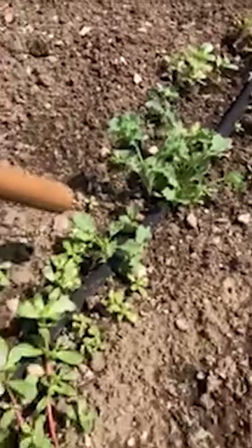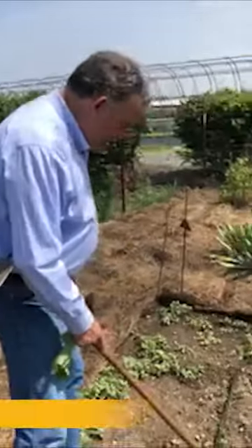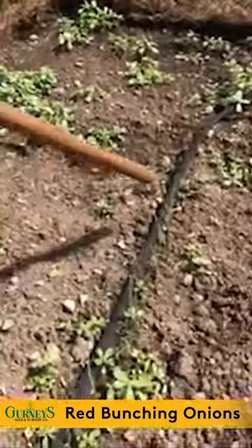It was too early really, and the insects have been hard on it and it doesn't like the heat, so that was sort of a failed experiment. Here's some red bunching onions — those are coming along and they'll be ready in a couple of months.